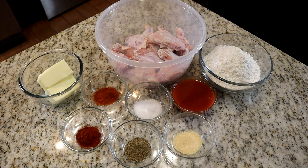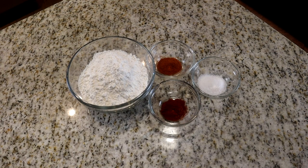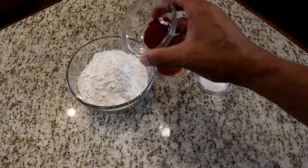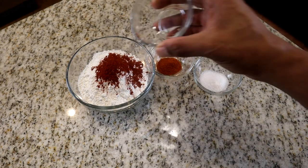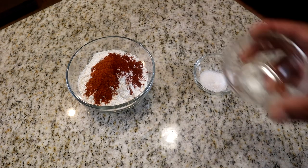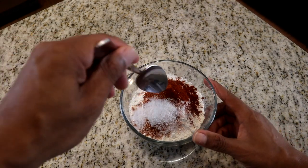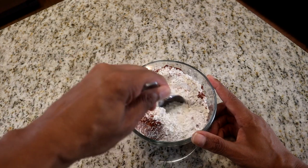The first thing we're going to do is prepare our seasoned flour. In no particular order, I'm going to add the paprika, cayenne pepper, and salt into the flour, and we're just going to mix this together. All right, this is what we have — let's move on to the next step.